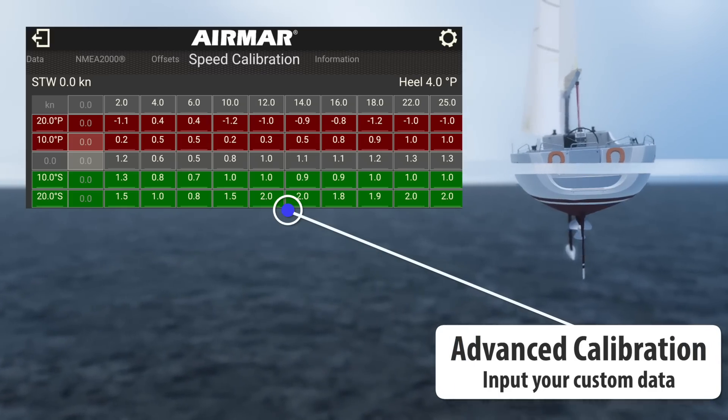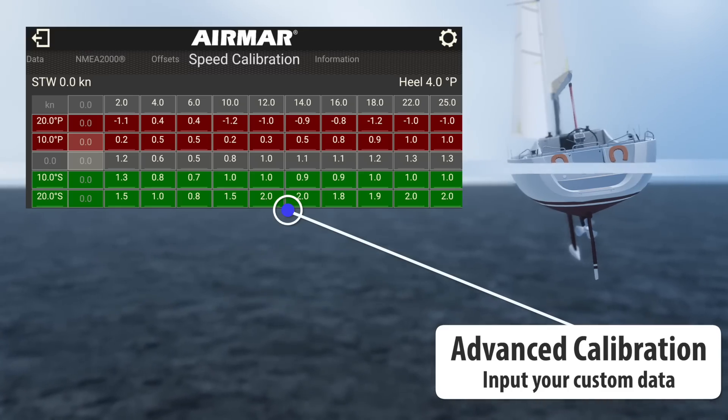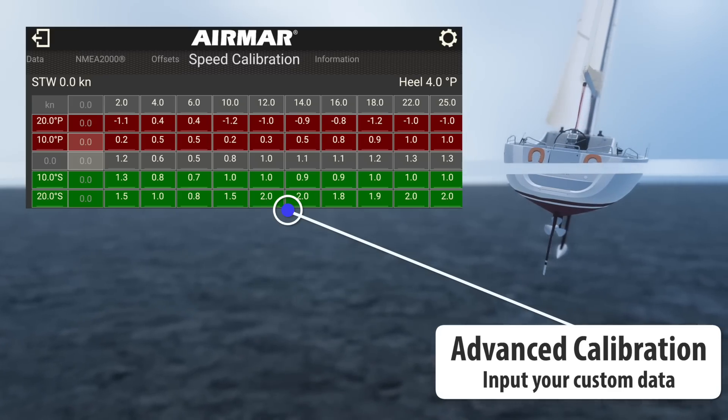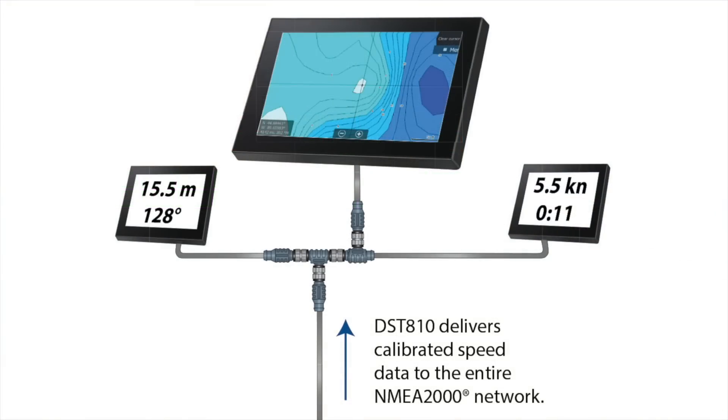The DST-810 interpolates between all the points to provide accurate speed to the NMEA 2000 network. Prior to DST-810, this functionality was only available through expensive PC-based software.